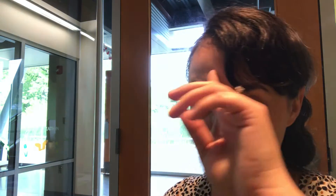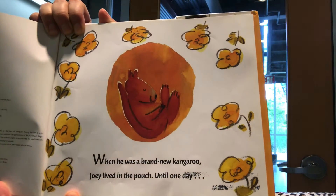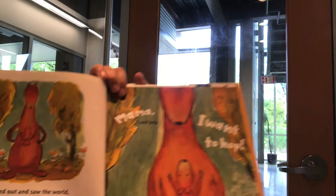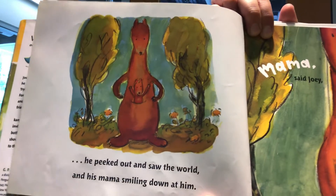We'll talk a little bit more about real facts about kangaroos, but first we're going to read a fiction — which is a made-up story — about a kangaroo. It is called Pouch by David Ezra Stein, published by GP Putnam Sons. When he was a brand new kangaroo, Joey lived in the pouch, until one day he peeked out and saw the world and his mama smiling down at him.